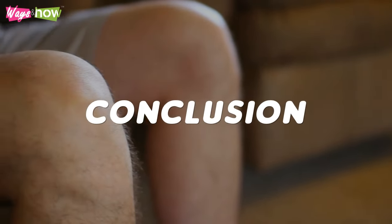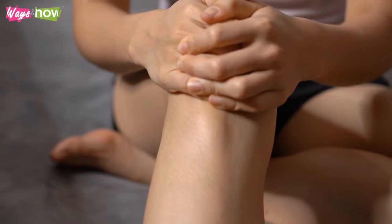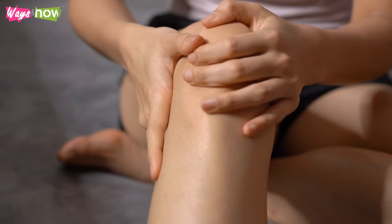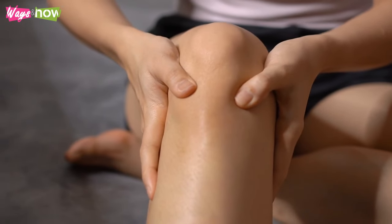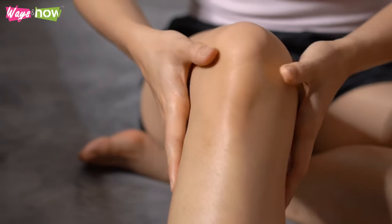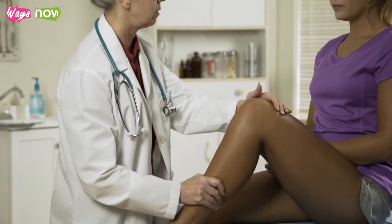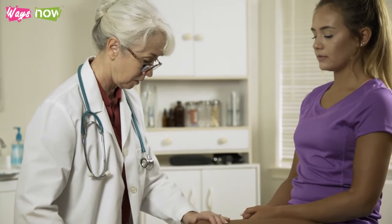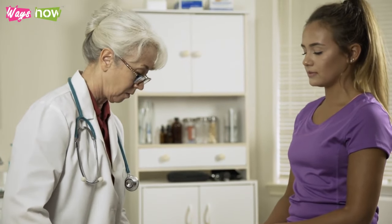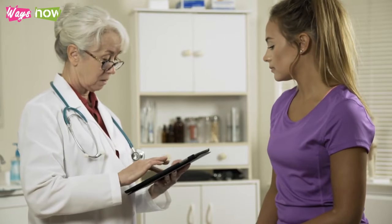In conclusion, the first step in using a knee pain relief stretch or exercise is identifying the cause of your pain. Knowing the cause allows you to treat it directly with the appropriate type of stretch. If you cannot detect the cause yourself and the pain in your knee is significant, we advise talking to your doctor and getting advice on what exercise or stretching routine you should take up.